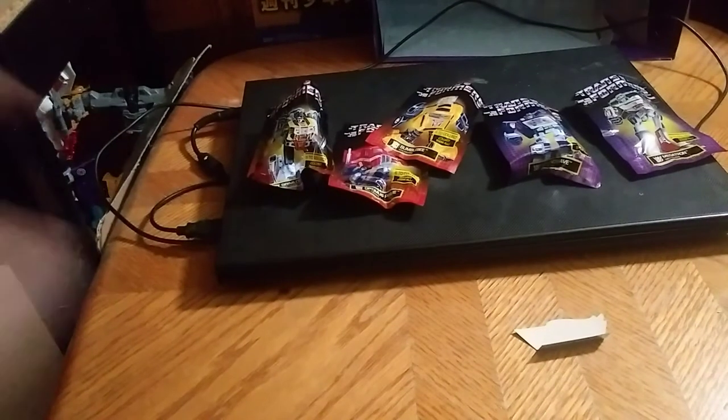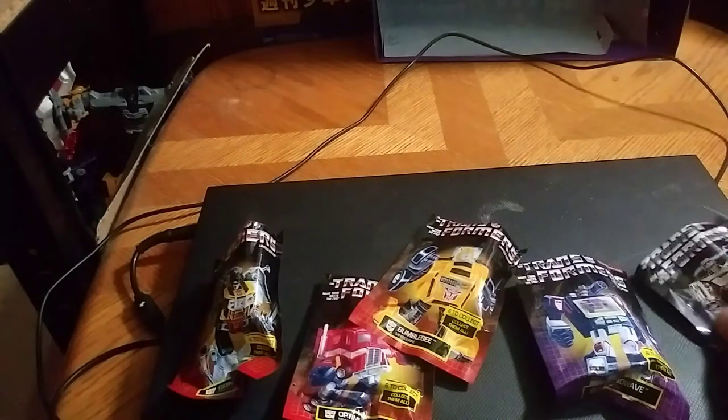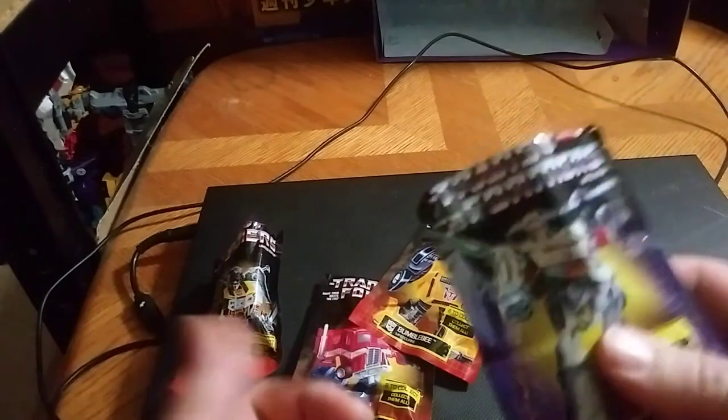Hey, what's up YouTube land, Eddie Hill, and today we will be reviewing these G1 Transformers Blind Bags. I found these at my local Dollar Tree for a buck apiece, so we're going to take them out and look at the figures.